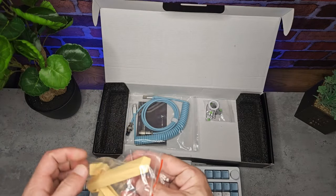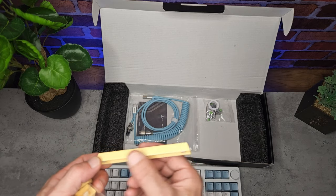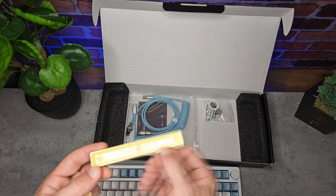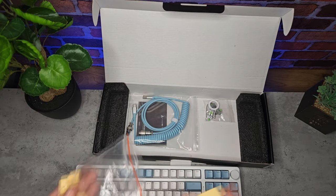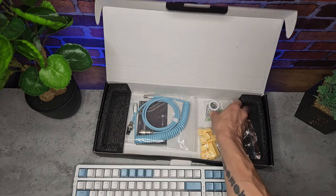It includes some extra keycaps — we get some yellow accent ones, a space bar, and some crucial keys: your arrows, enter, escape, and a couple more. They're nothing special, they feel the same as the ones on the keyboard, but they're certainly a nice addition.